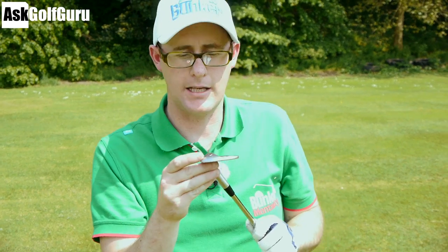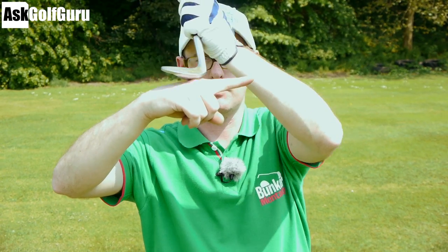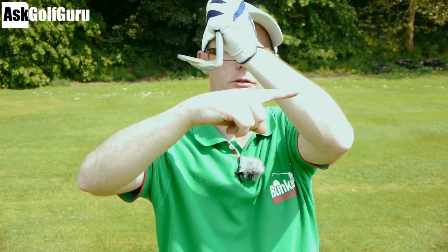This is my 60 degree wedge, I've only got five degrees of bounce - it's low bounce on this club. For this shot that works perfectly because the bounce is minimal, so it allows me just to brush through the grass and through the turf without digging or over bouncing too much.